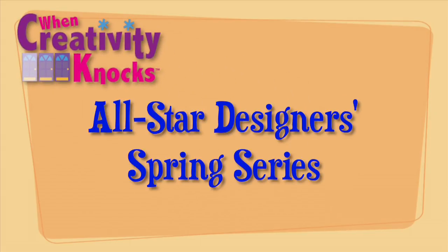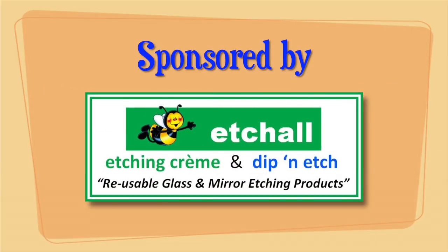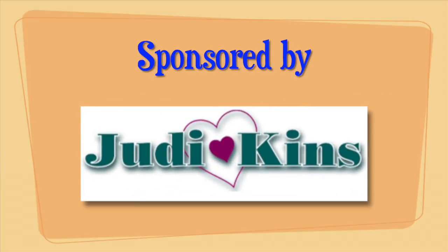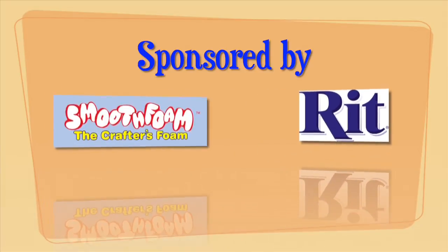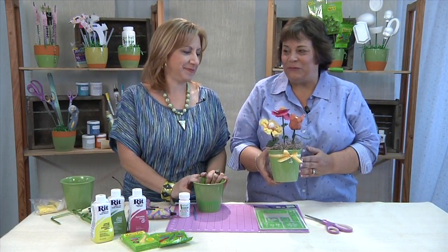Welcome to When Creativity Knocks All-Star Designer's Spring Series. My good friend Cindy's up next and she's going to show you how to make a really cute flower pot with some lovely little flowers. Spring has sprung and Cindy is going to show us how to make this fabulous floral arrangement.